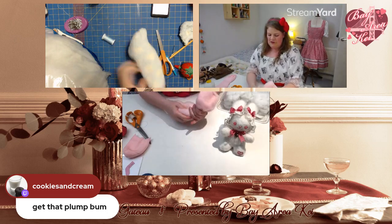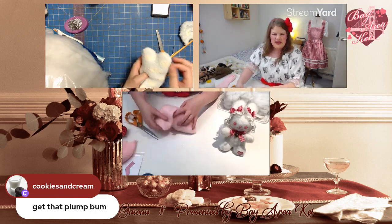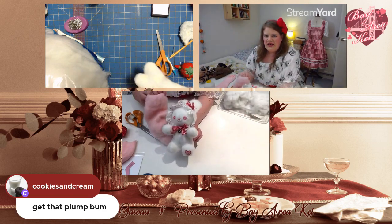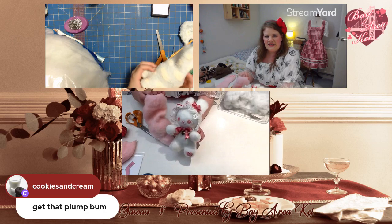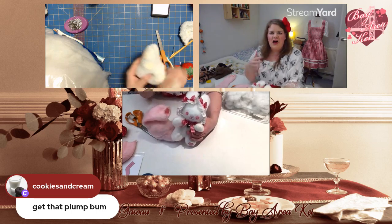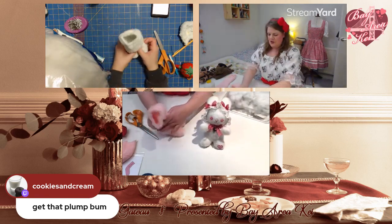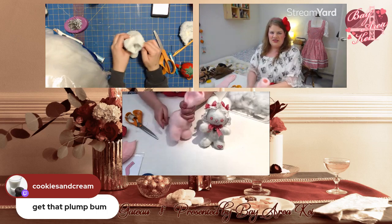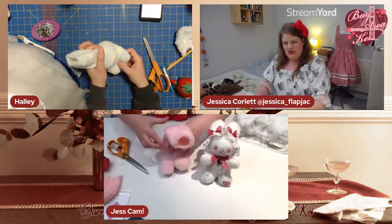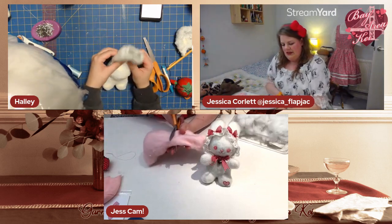I like to stuff these quite plump because they're cuter when they're chubbier. Push the stuffing down into the little bottom so it has a nice round shape. Now check the size — I'd recommend the body be the same size as the head or smaller, to maintain that kawaii look. I think I've got enough stuffing — I'll stop there.